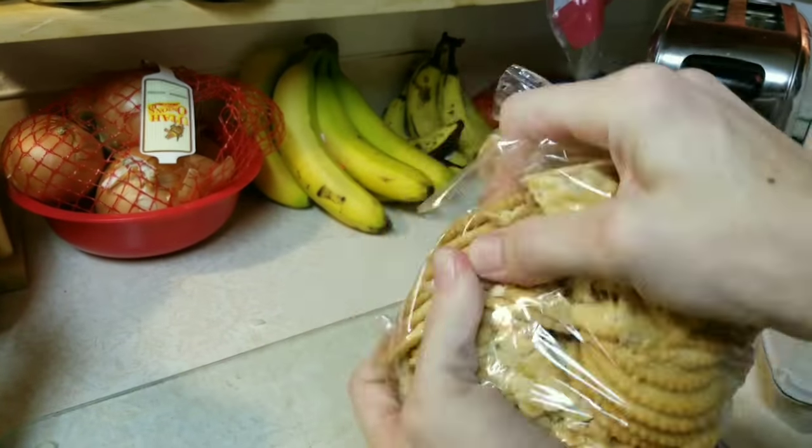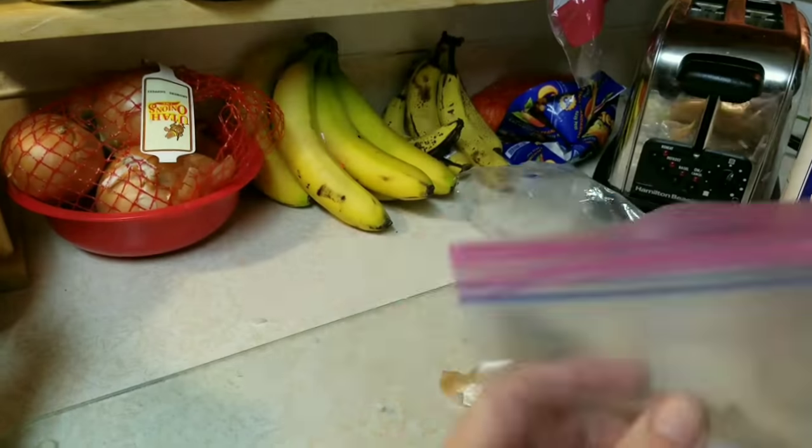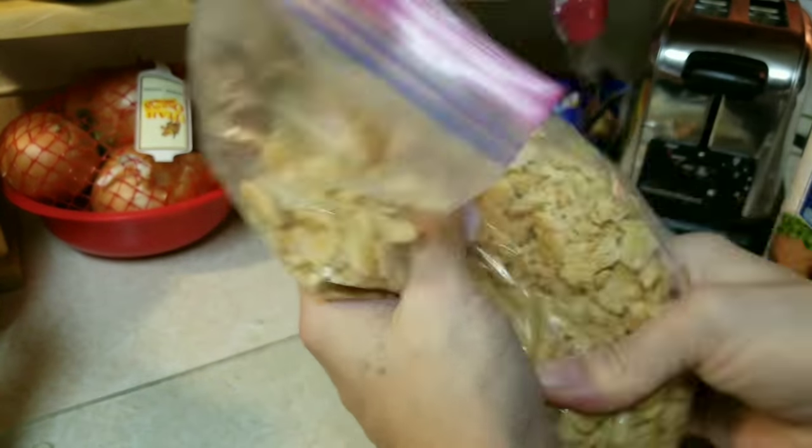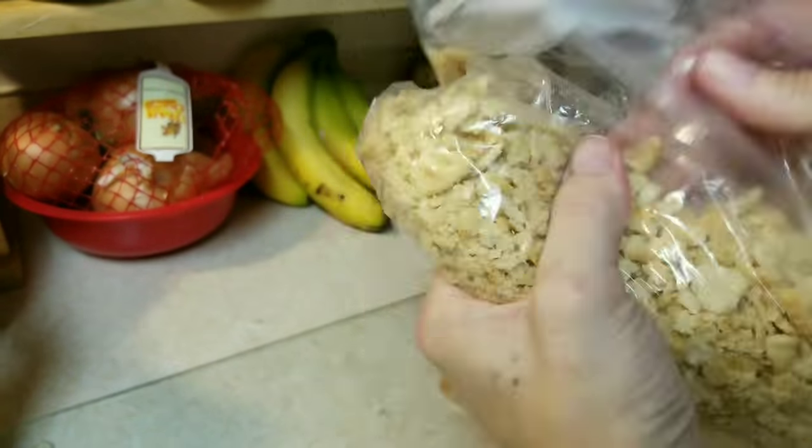Next you'll want to squish up your Ritz crackers in a Ziploc baggie. I usually use Ritz crackers — I find that they work best, and two packages usually works best for this recipe.